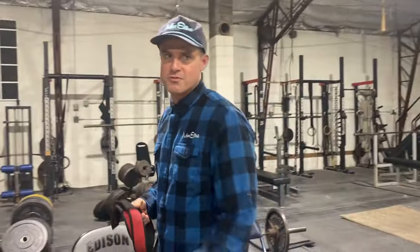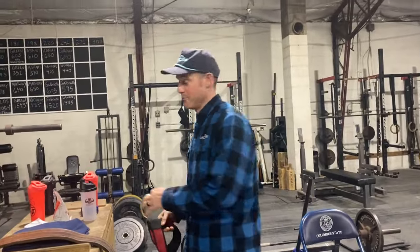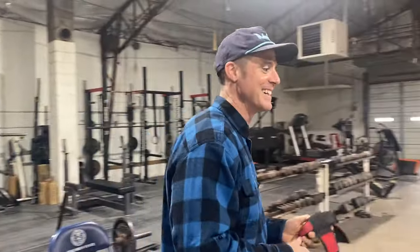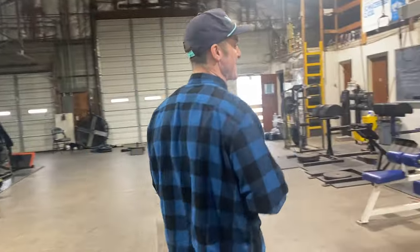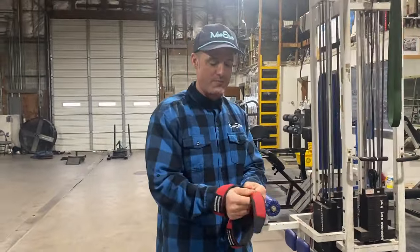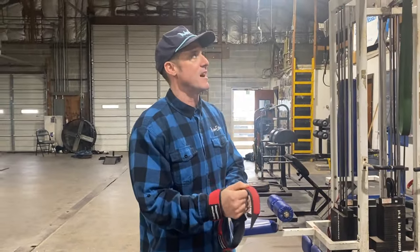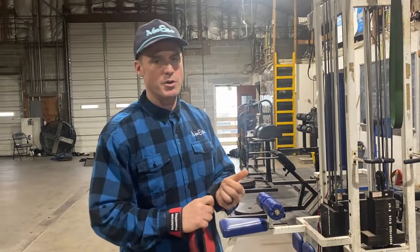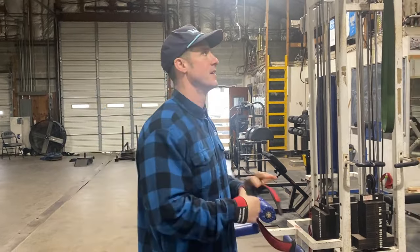I'm gonna get my straps here — this is the only thing I use straps for, by the way. My shoulder is all banged up, it basically allowed me to stay on the bar a little bit longer and really focus on my abs. Don't use them on deadlift — you gotta hold onto the bar.